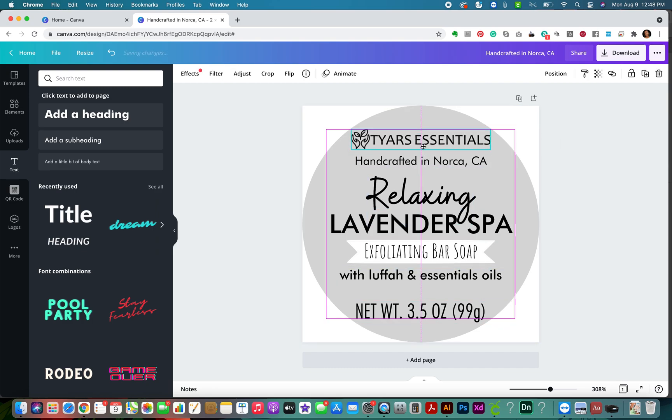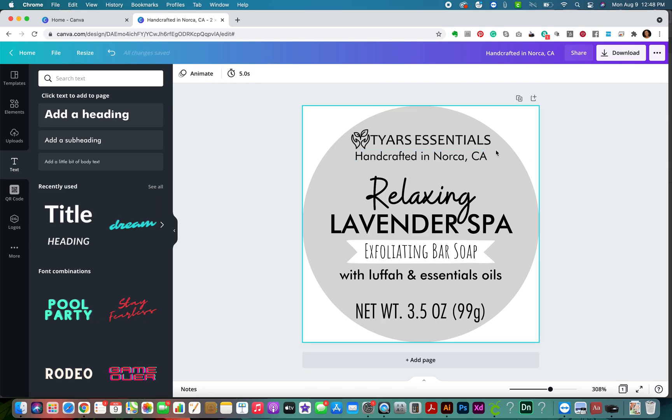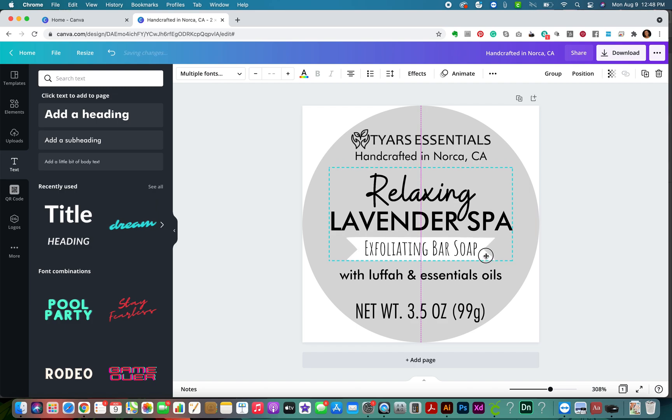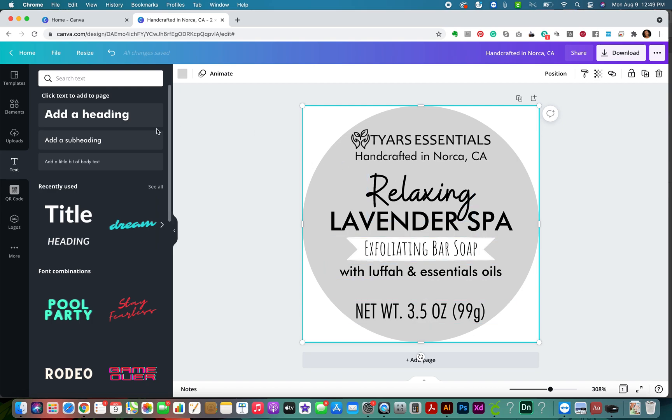Now I'm just tweaking the positions. I like the business information to be close together as one unit, the product description close together as one unit, and the weight separately as its own unit. I feel like this looks balanced. I like to change the colors of my labels to go with the fragrance of the product - so at a glance I can see purple and know it's lavender. I'm going to change the background back to white since everything is in place.